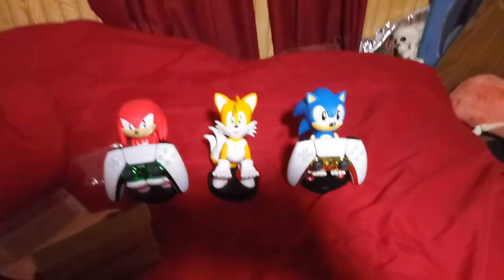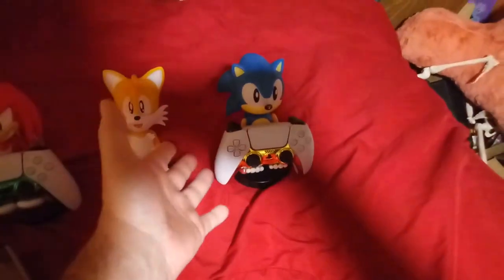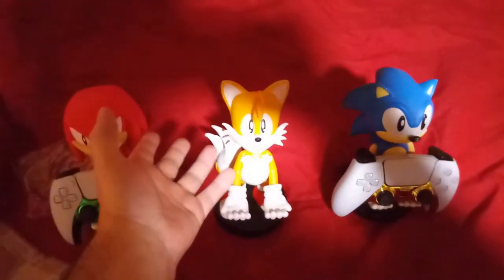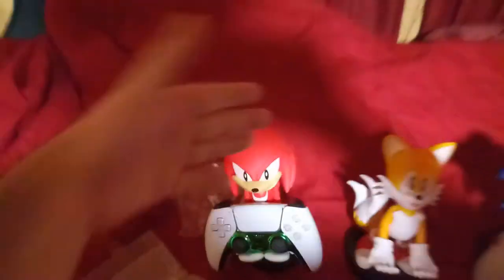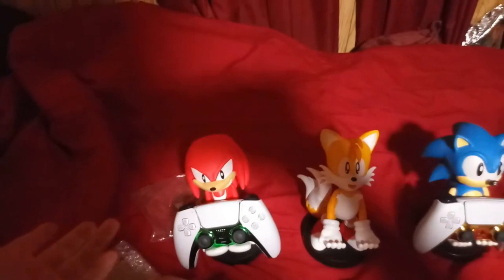Ironically, just like the games came out, I got Sonic first — like in Sonic the Hedgehog 1 — then Tails, who appeared in Sonic the Hedgehog 2, and then Knuckles, which came out around Sonic the Hedgehog 3.